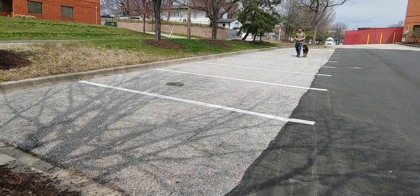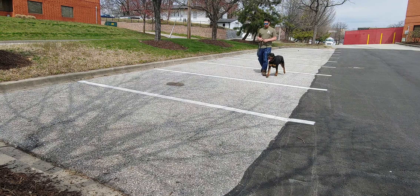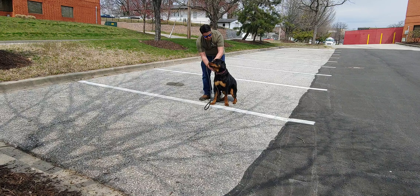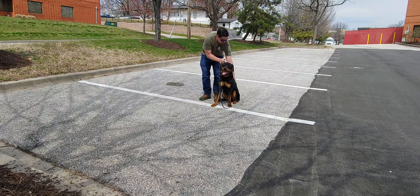Now he may sit as soon as you stop. I still want you to touch him like you're doing the sit mold. Bring your left hand down the leash, your right hand takes the leash, left hand goes down the back, and then you praise the dog calmly.